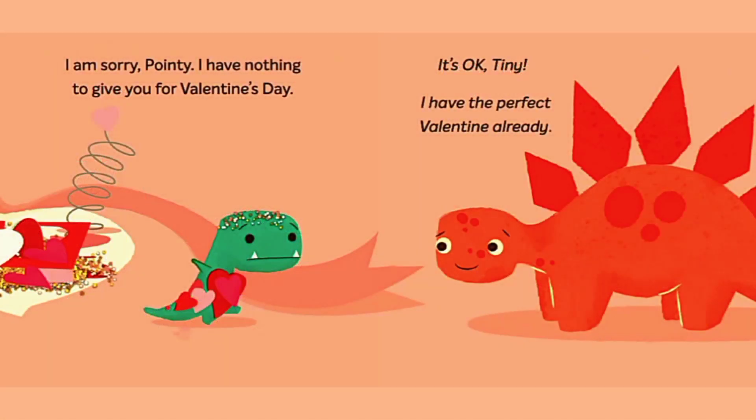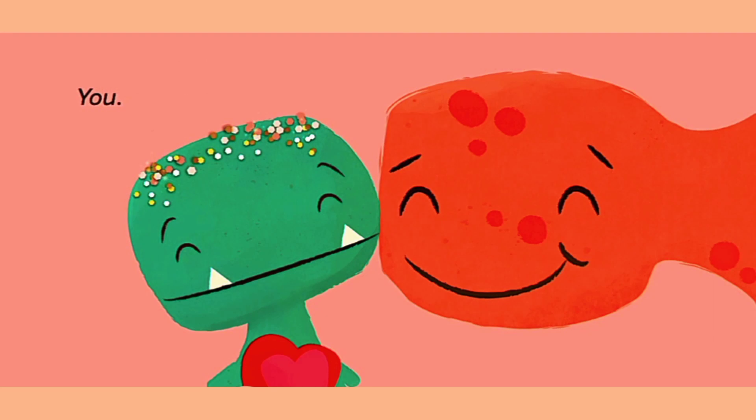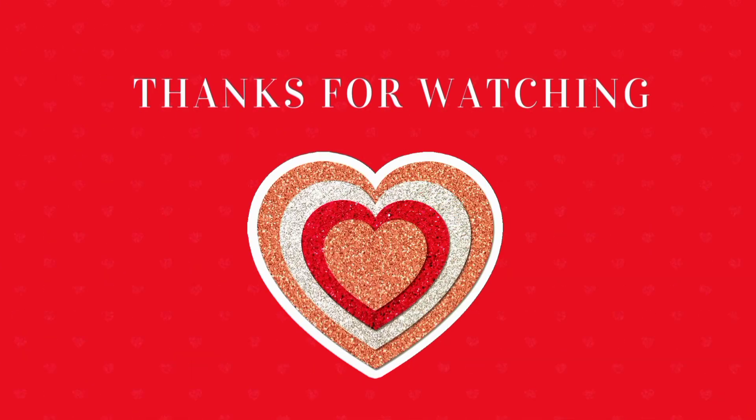I am sorry, Pointy. I have nothing to give you for Valentine's Day. It's okay, Tiny. I have the perfect Valentine already. You. The end. Bye.